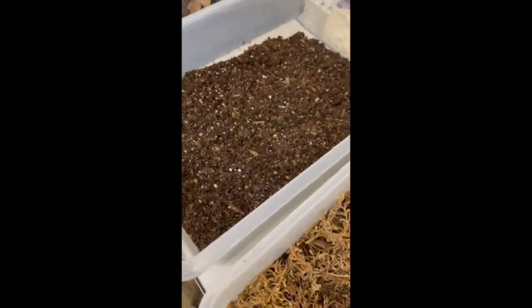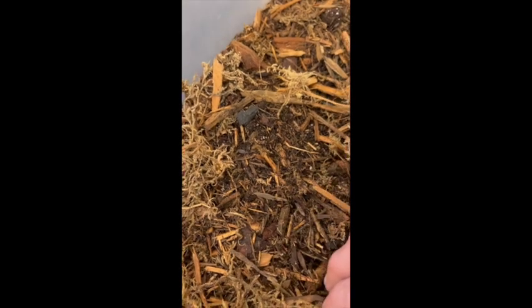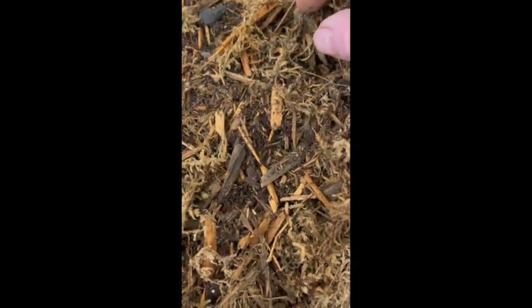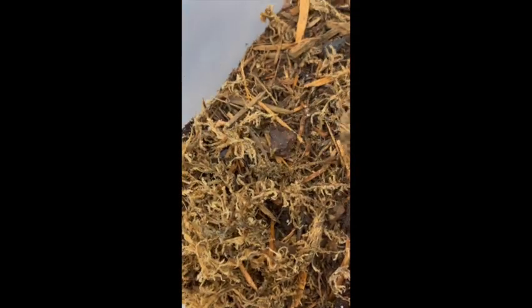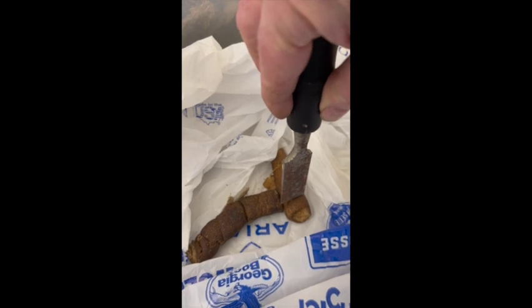The plan is to put poo into two different containers. This one has been housing isopods and I put a ton of springtails in it - these guys have been in here for many months and have reproduced. There's quite a few of them in here actually, and lots and lots of springtails. This one is fresh out of the bag. We're going to cut up some poo - it's frozen solid right now - and place it in these different containers to see what impact the cleanup crew has on the decomposition of the feces.